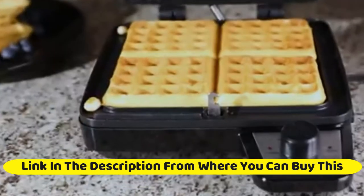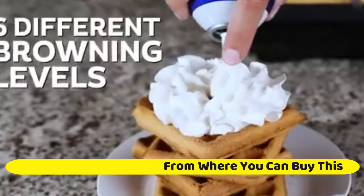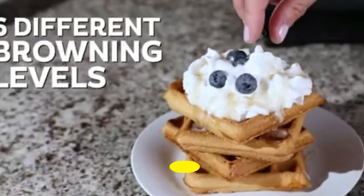Make 4 waffles at a time. Elec Homes 4-slice waffle maker allows you to feed a family in one fell swoop. Crisp and golden on the outside, moist and tender on the inside.